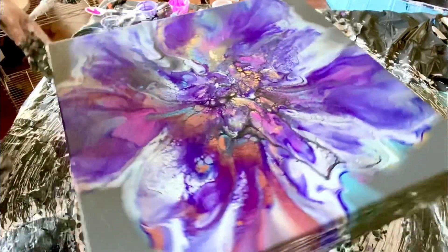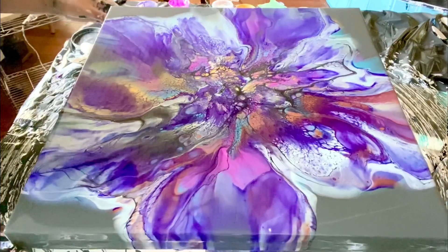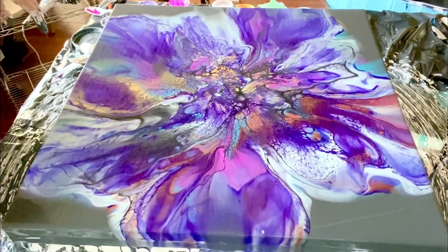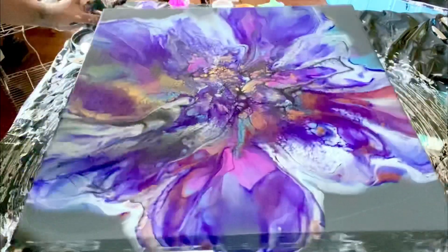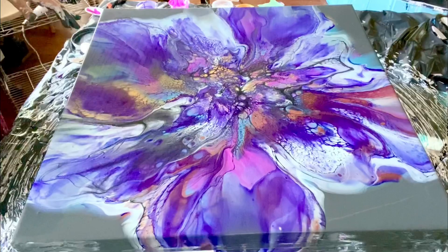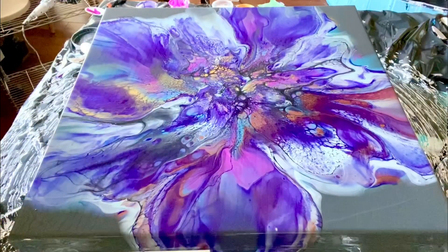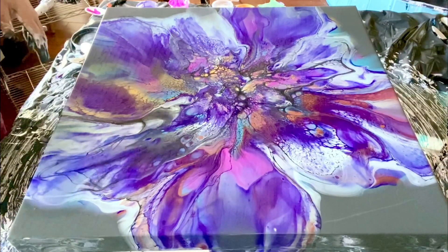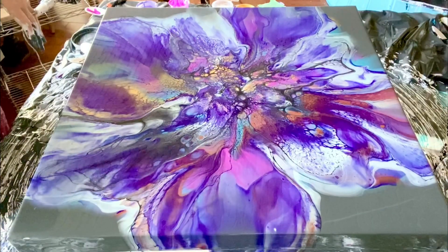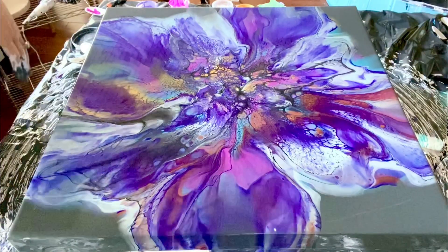I don't hate it — definitely not what I wanted completely, but it's pretty with a lot of good depth. That kind of goes to show you why your consistencies are super important: if things are too thin it won't work, if things are too thick it won't necessarily work either — but you can still get pretty things. Thank you for joining me, I'll do a close-up, let me know what you think, have a good day!